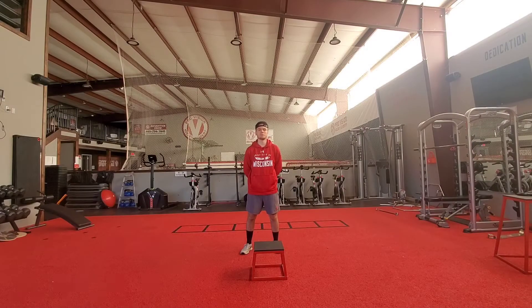Hey everybody, this is Blake Hockforth with Recruitment Hockey, coming at you with another video. Today we are going to go over an exercise that I like to teach to some of my younger athletes, and it's a good drill for just about anybody to use.